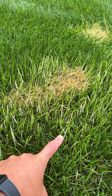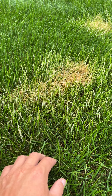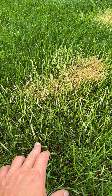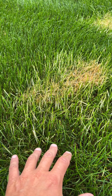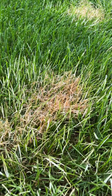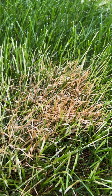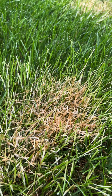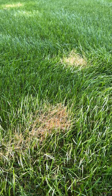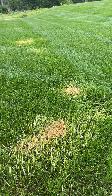I went ahead and used a product called Tenacity and sprayed it on those patches. The active ingredient is mesotrione. It's one of the few compounds that will target Poa annua without harming your cool season grass. Now, we're kind of going off label here — Tenacity doesn't really make any claims that it does anything for Poa annua, but it's just a known thing that it will help knock it back. I went ahead and sprayed it about 10 days ago, so let's check out some of the progress.